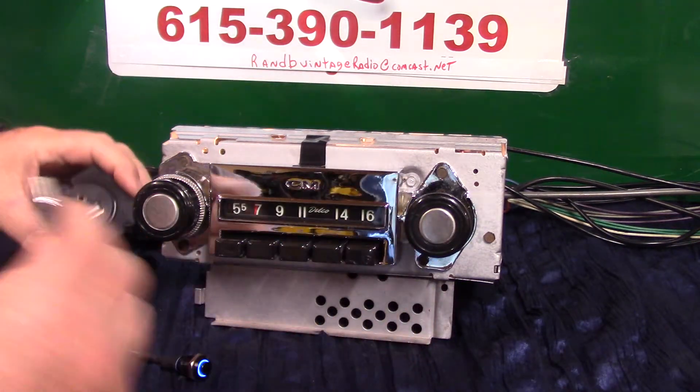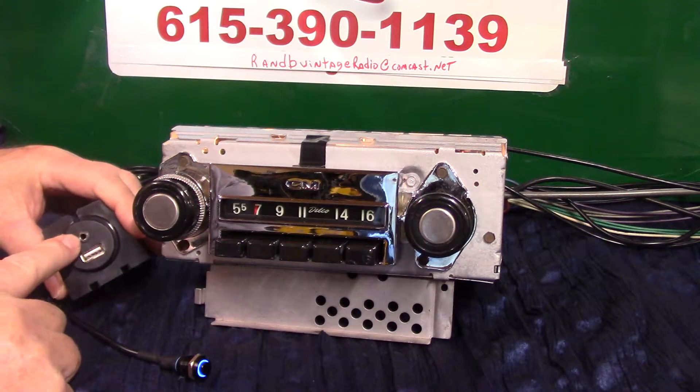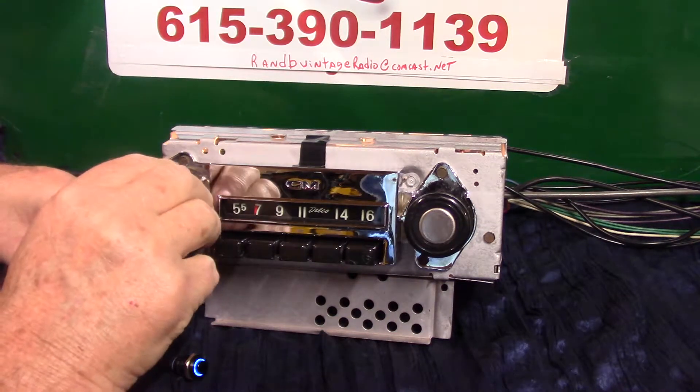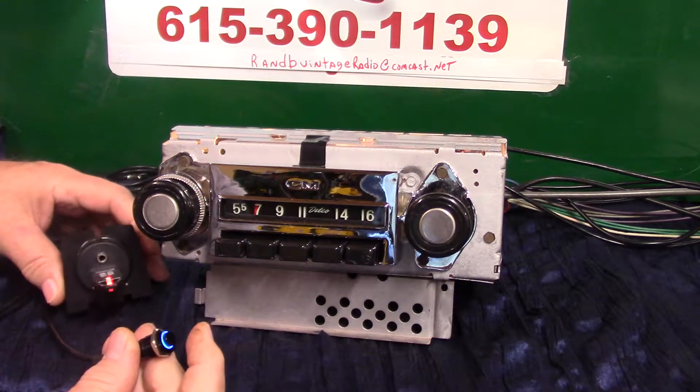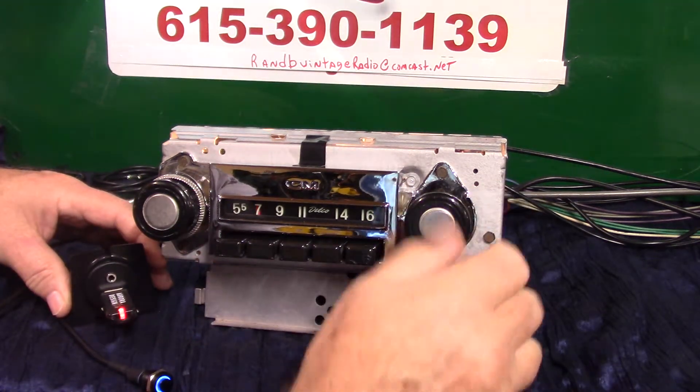The USB port — a lot of people hide these. This will also charge your phone and devices. Auxiliary in is right there. To play a thumb drive, stick it in and it goes straight to it.